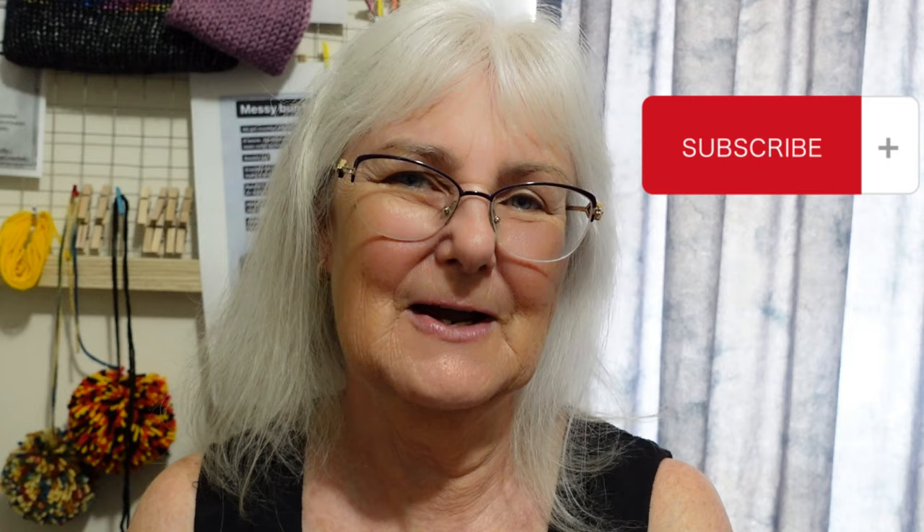If you enjoyed this video and found it useful, I would really appreciate if you gave it a thumbs up. That will tell the YouTube algorithm this is the kind of content that you like, and so you will get recommended more of the kind of videos you want to see. And if you really liked it, I would love it if you would subscribe. Thanks very much for watching. I hope you have a fabulous day. See ya.